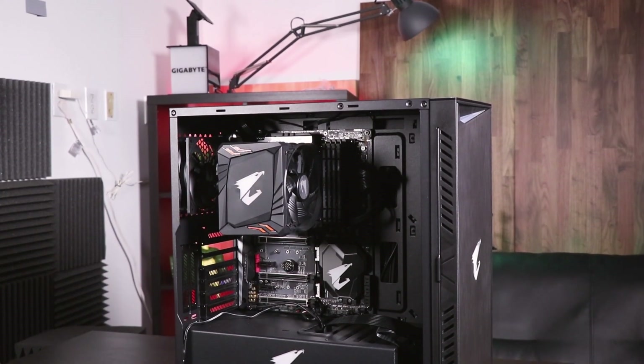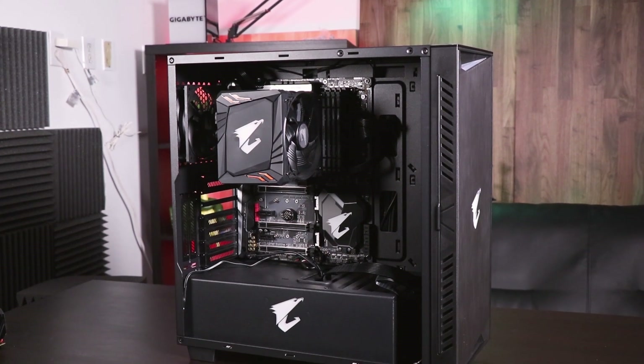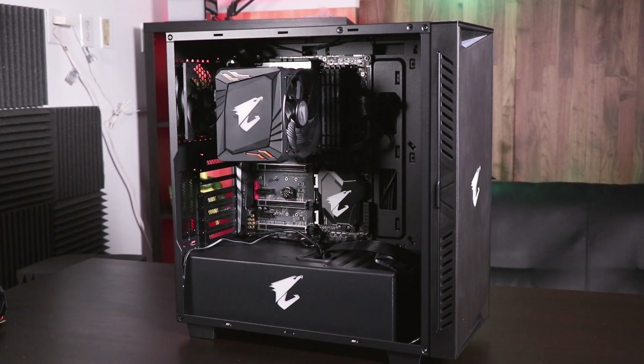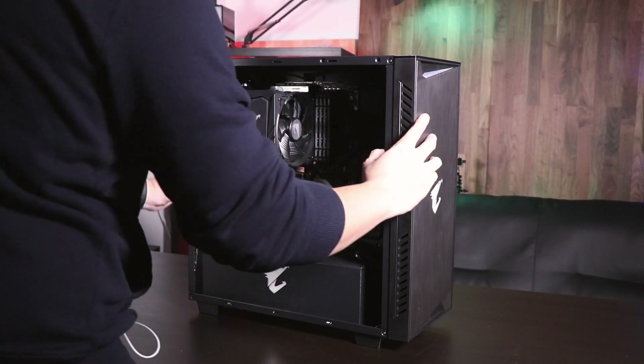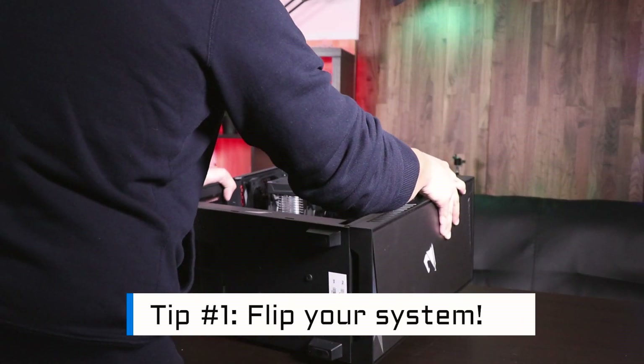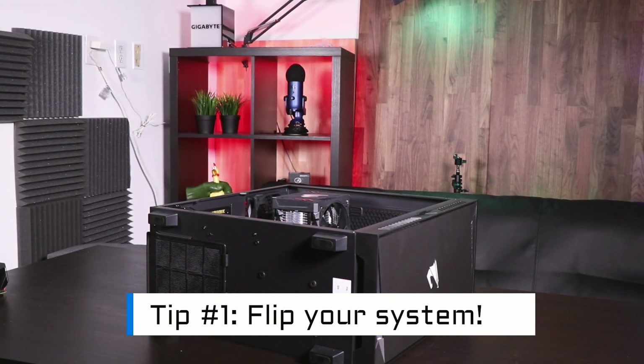In front of me I have a system that's almost completely assembled other than the graphics card. If you don't know how to put together a PC, stay tuned for future Aorus 101 videos which will be coming very soon. The first thing you have to do is flip your system on its side. This will make the installation process much easier.